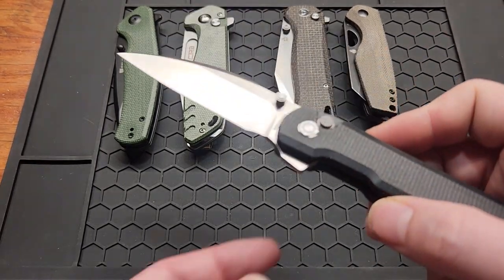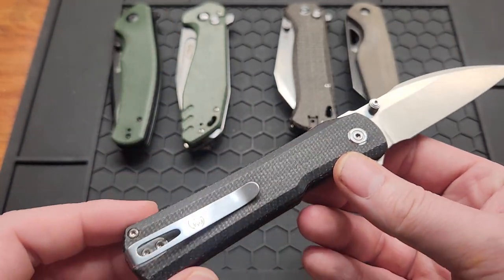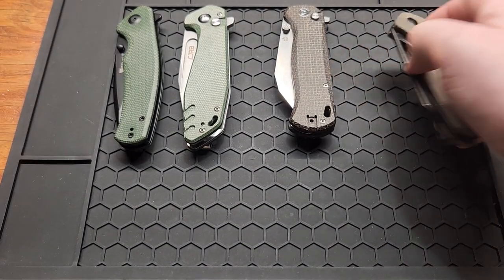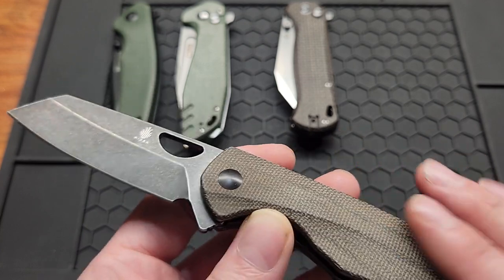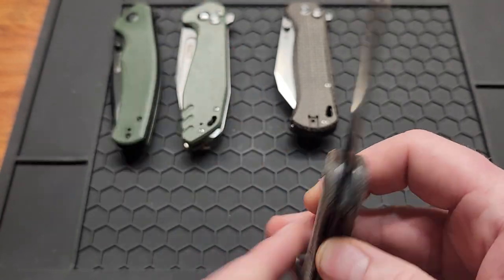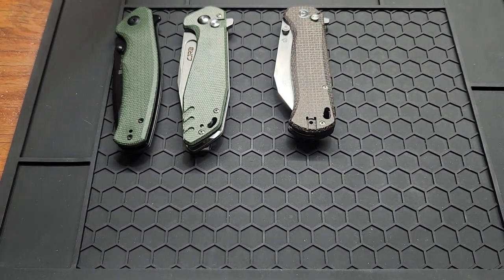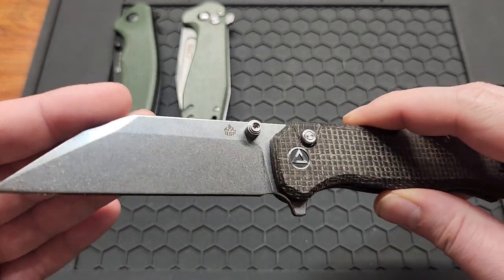I'll start off with the Boss Dude Valkyrie — this was originally released last year, but the Nitro-V micarta version came out this year. It could have been on the list but I felt that was kind of cheating. The Kaiser Sparrow, a liner lock knife, came with beautiful micarta and a nice-looking sheepsfoot blade in 154CM. The only killer for this knife was the pocket clip — it's just not very comfortable.